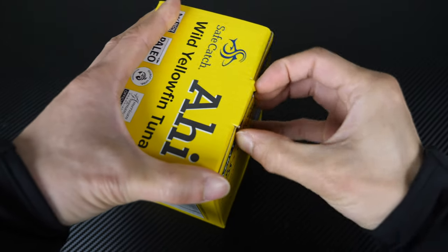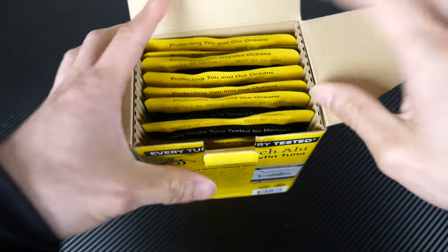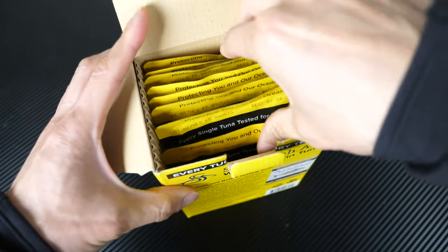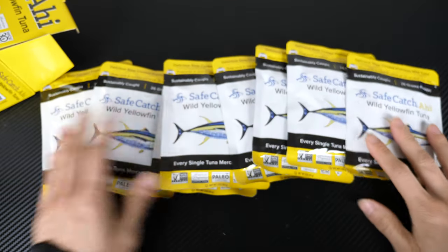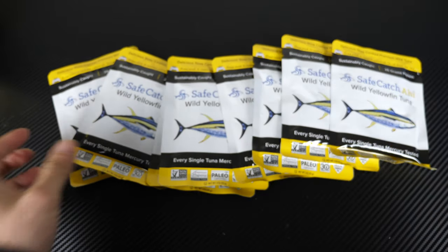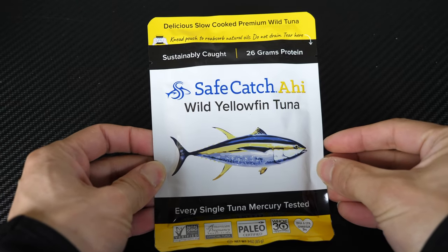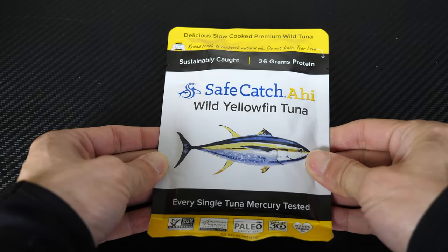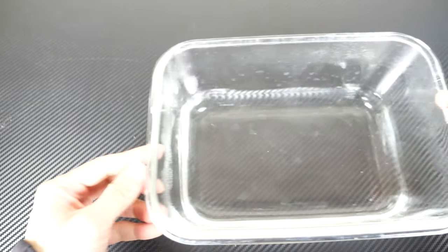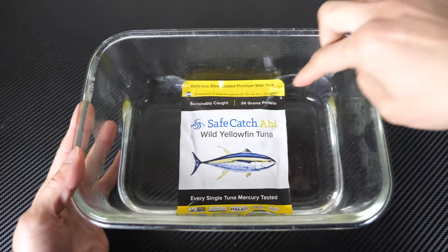It actually looks pretty delicious. It comes in eight packs like this — one through eight, eight packs — and it says the same thing on every packet. Eight packets for $9.50, meaning each packet is about $1.20. I'm just going to heat this packet up a bit before I open it up and eat it.